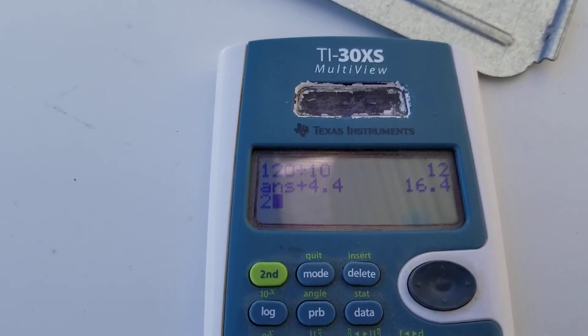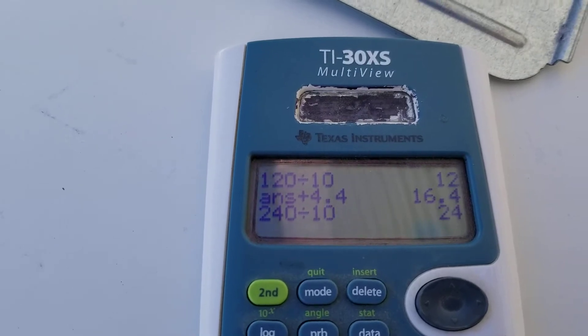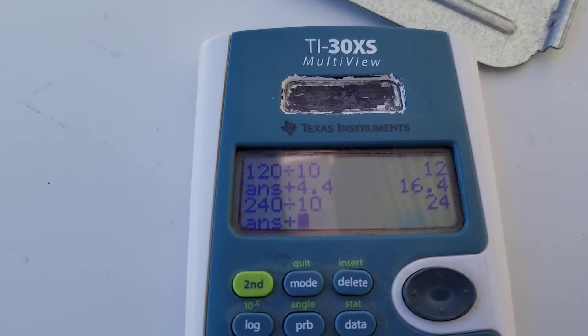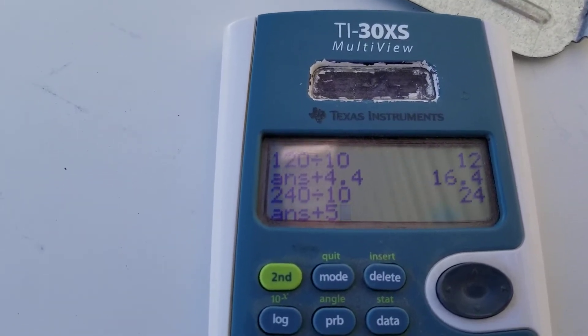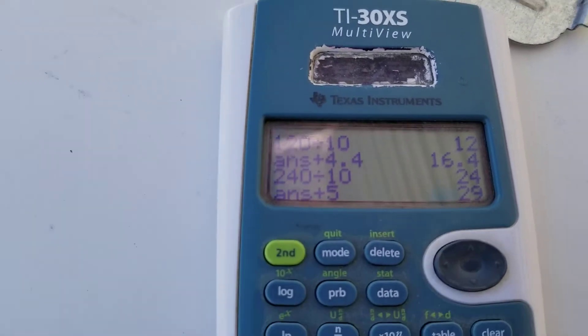Let's do 240 volts divided by 10 ohms — that's 24 amps total — plus about 5 amps for the motor, which gives us about 29 amps, which is the normal rating. And looking at the nameplate here, it says 26 amps. They can be off a bit, but we're close — we're in range.